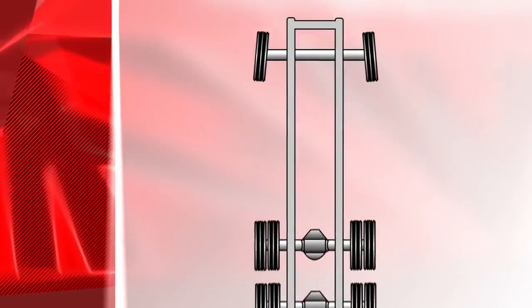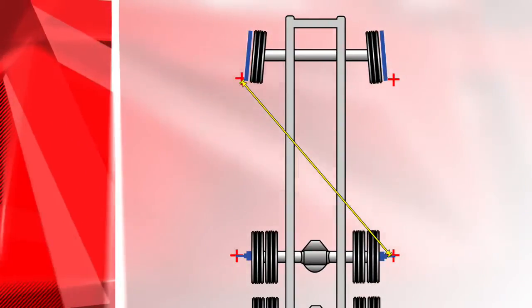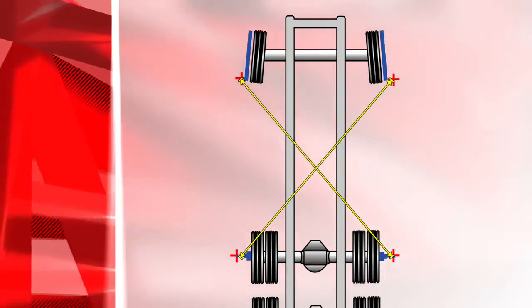Then repeat on the other side. Again using the rear laser on the alignment bar, measure from the left steering axle back to the right front drive axle. Set to manufacturer's specifications.